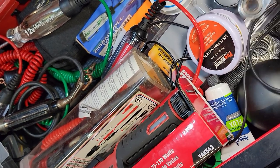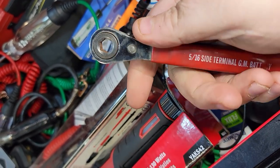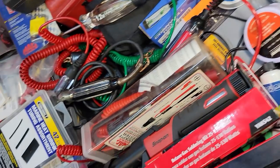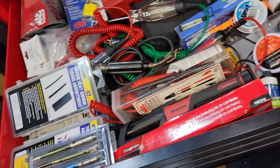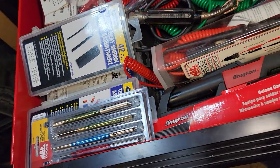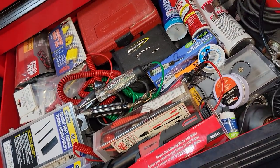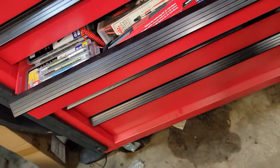I've got several of those GM battery terminal wrenches laying around. This is one of my highly used drawers — a lot of stuff in there. I had it kind of organized but I just ruffled it up going through it.